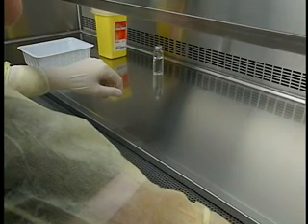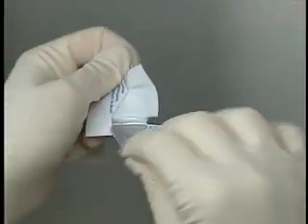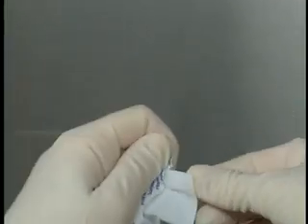Unwrap an alcohol swab or a sterile gauze and place it on the work surface, taking care not to contaminate its upper surface.